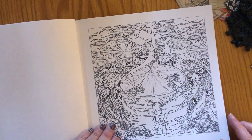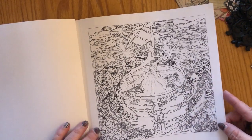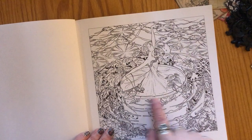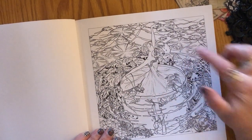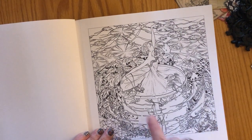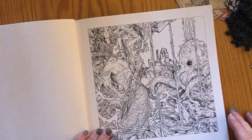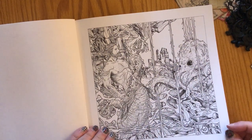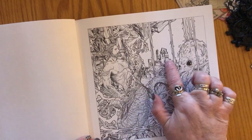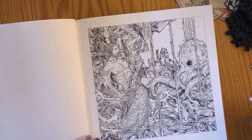Here we have a lovely ballerina in the water, with fish and lots of coral and plants underneath her. Her dress is like one of those really large fan plants — I think it would be really cool to do her dress in some greens. Here we have a merman who looks like he's underwater. There's a squid or octopus over here, a castle behind him, and some waterfalls coming down as well. Very interesting.